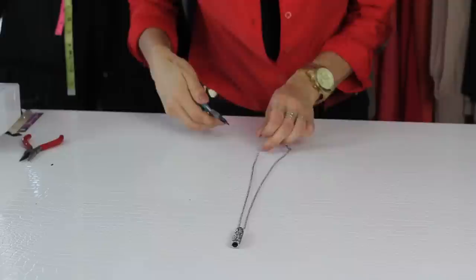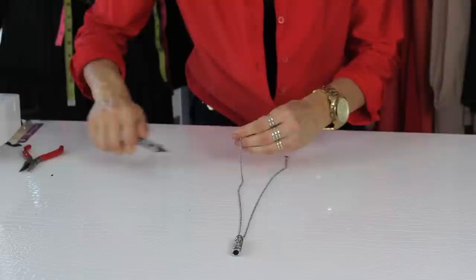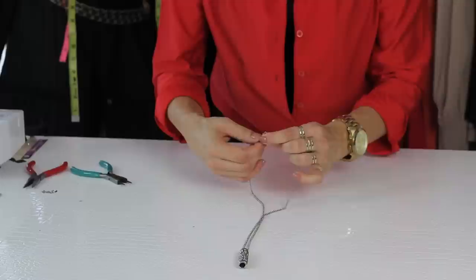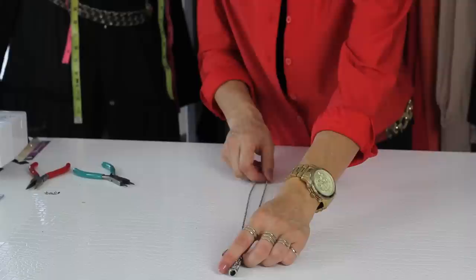So these are pliers and wire cutters. Take it, use the wire cutter, snip the jump ring and you're going to move that to the side — obviously you don't need that anymore. And then you can take this and just reattach it. Then you can put the necklace on and see if it's at the right length.